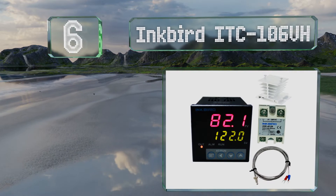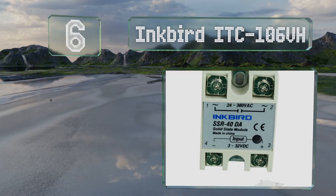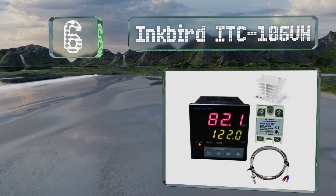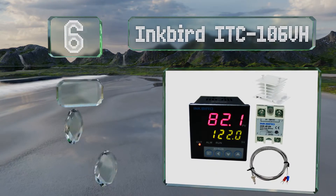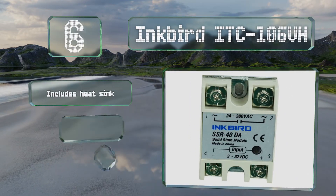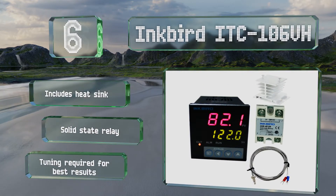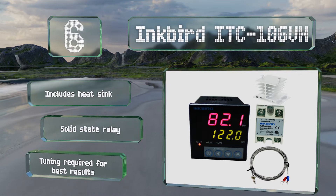Moving up our list to number 6, the Inkbird ITC106VH is designed to help prevent the possibility of burnout caused by racing equipment. It combines proportional, integral, and derivative controls to create stable ambient conditions. It includes a heat sink and a solid-state relay, however tuning is required to achieve the best results.